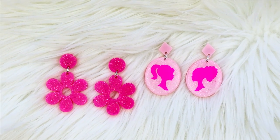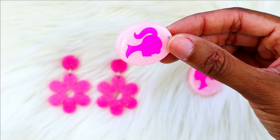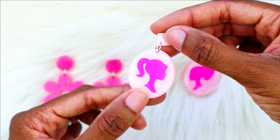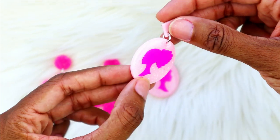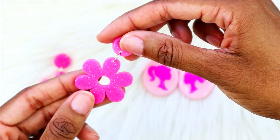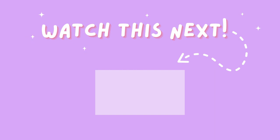The final pieces turned out so beautiful. I love how they all turned out and how easy it was to make. But maybe epoxy resin isn't your thing — you can also make these pieces out of acrylic that's already cut for you. All you have to do is add your hardware and you can top them with UV resin as well. I'll have a link for the acrylic pieces in the description box below, and watch my next video to learn how to attach UV resin to acrylic.